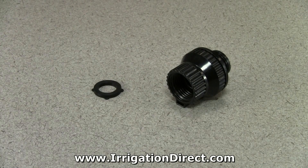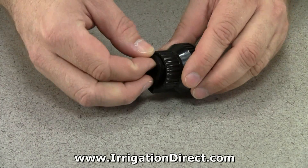As with most hose threads, no Teflon tape is required. A standard hose washer is used to make a watertight seal.